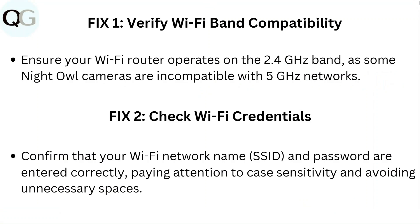Fix 2: Check Wi-Fi credentials. Confirm that your Wi-Fi network name, SSID, and password are entered correctly, paying attention to case sensitivity and avoiding unnecessary spaces.